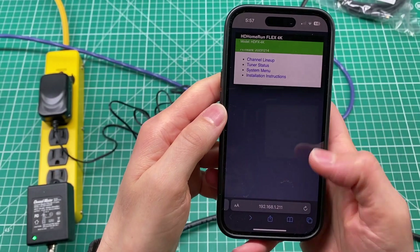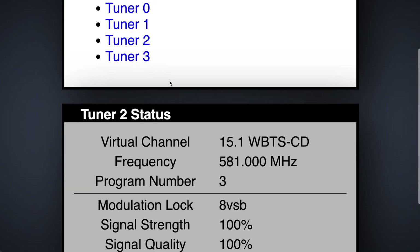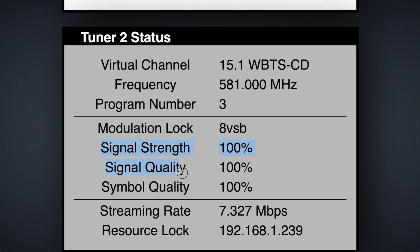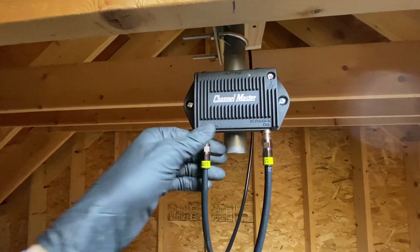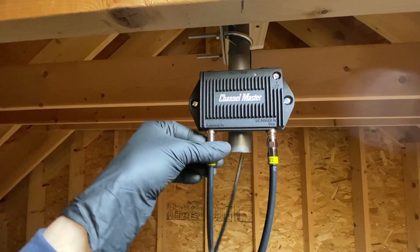Looking at the HD HomeRun settings you can see the signal strength and quality are strong, even with my 150-foot cable run, all thanks to the Channel Master preamp. I think that just about covers everything. Catch you in the next one!